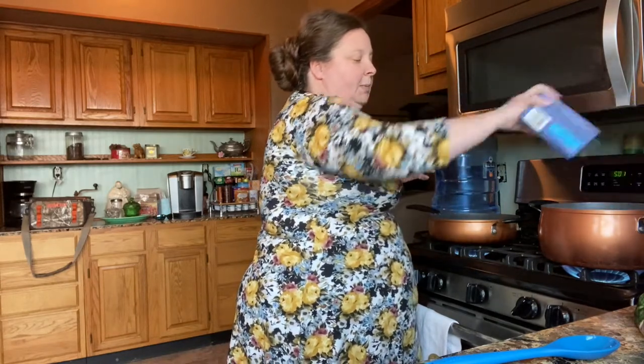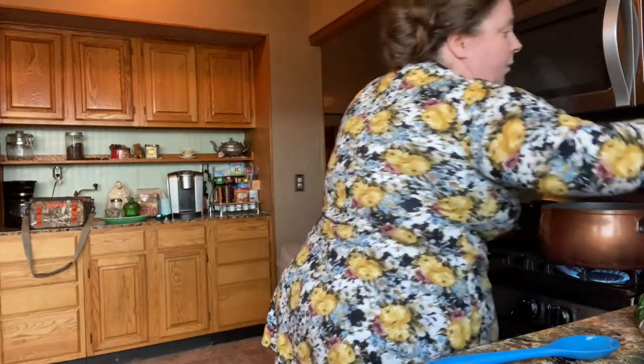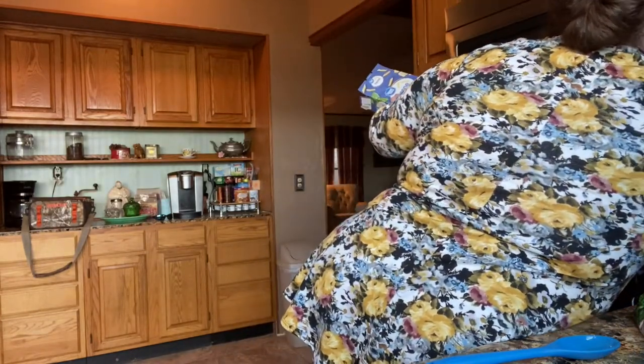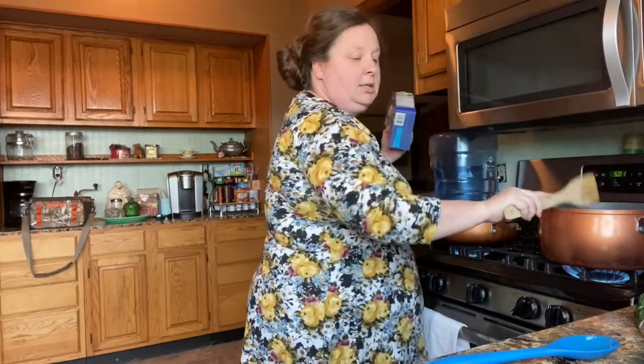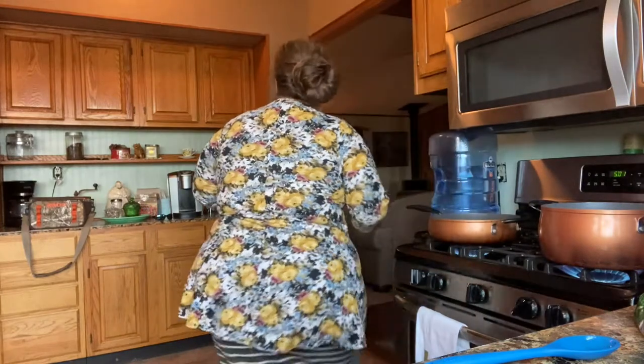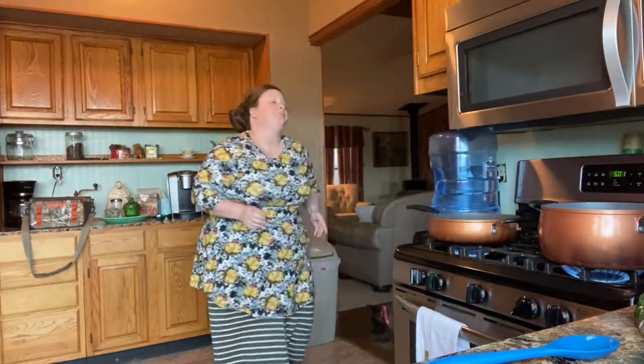Some people do not like to put their noodles in until the water is boiling — sometimes I do, sometimes I don't. Today I'm just going to stick them in right now, because it's not going to get starchy or mushy. If you're cooking something that's not going to be in a big sauce or baked in a sauce, you may want to wait until your water is boiling.